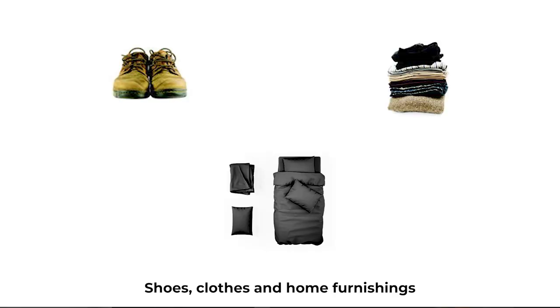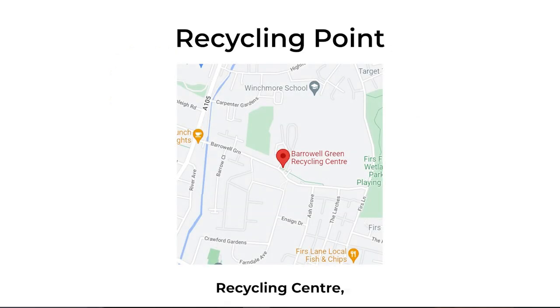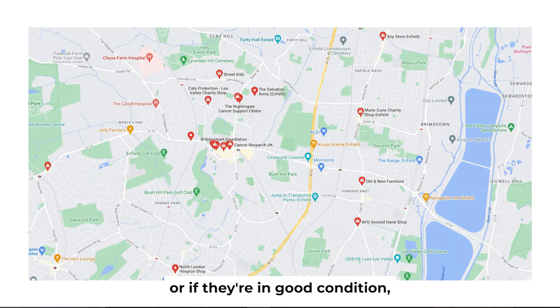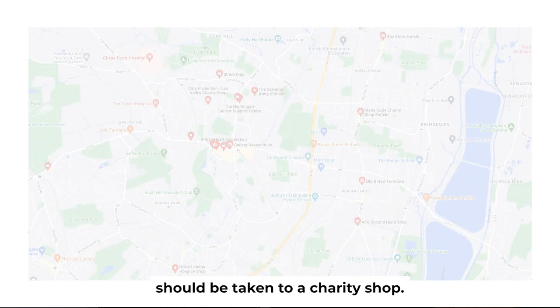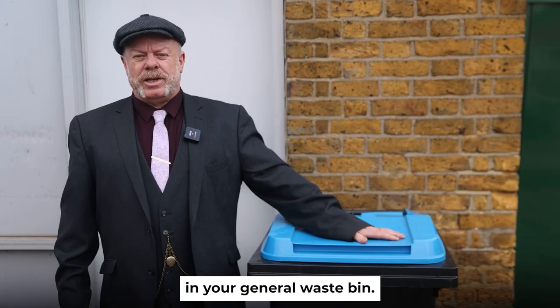Shoes, clothes and home furnishings should be taken to a recycling point such as Barrywell Green Recycling Centre, or if they're in good condition, to a charity shop. They cannot be recycled via your recycling bin and will take up valuable space in your general waste bin.